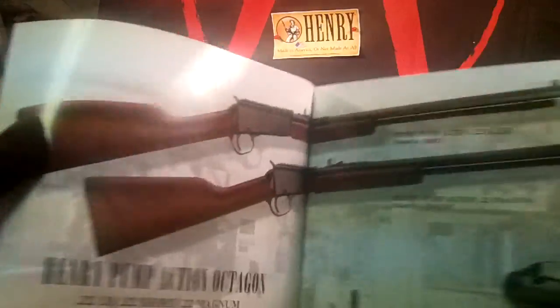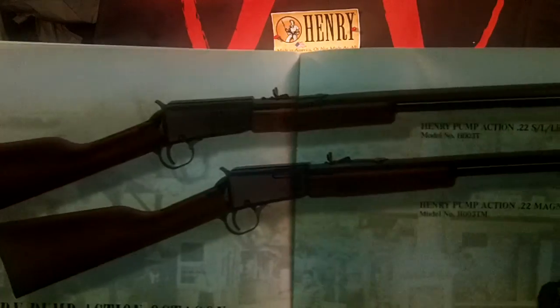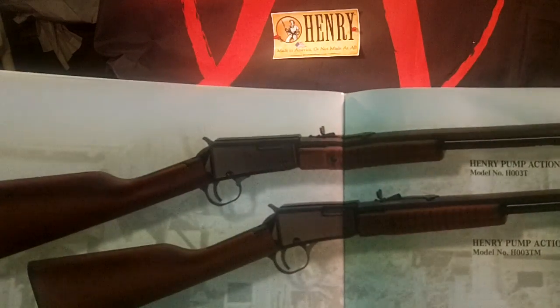This is the Henry pump action octagon .22 caliber. One is .22 Magnum and the top one is just .22.